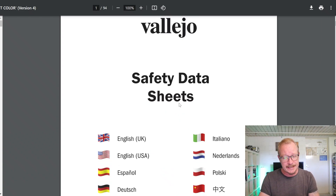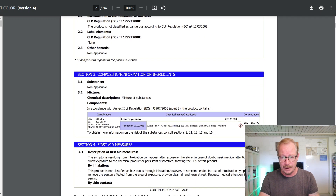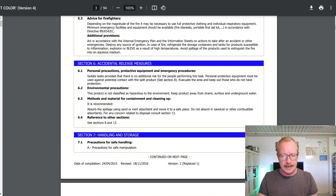Now let's look at the flow improver. On the safety data sheet under section 3 — information on ingredients — what is mentioned is butoxy ethanol. The concentration is higher than what was in the paints, though still below 10%. And of course with the flow improver you only use a few drops — one or two drops for every ten drops of paint.